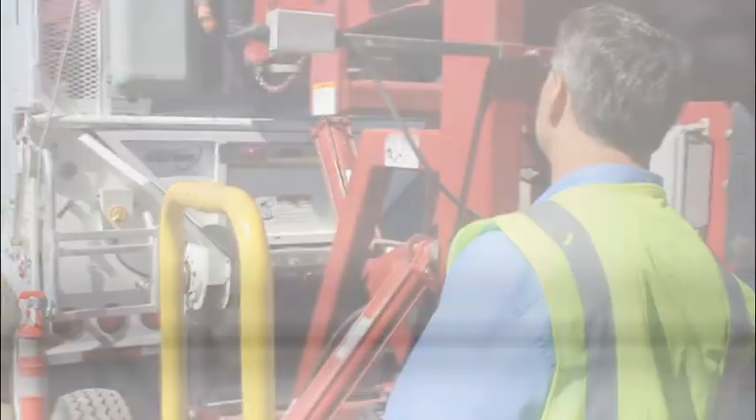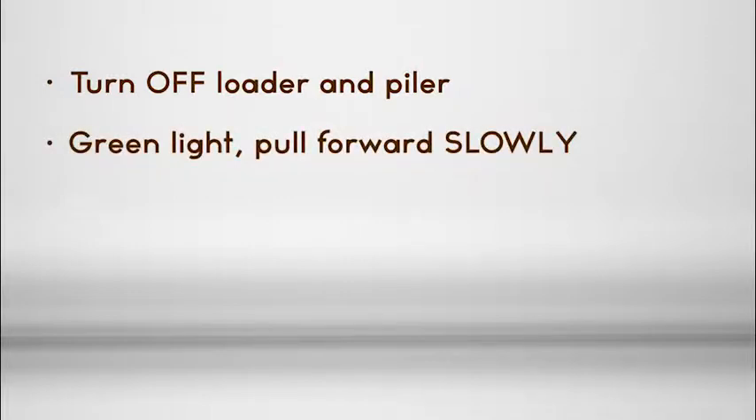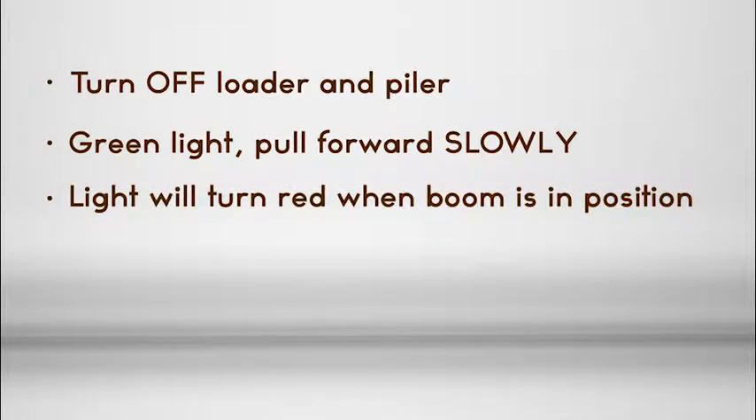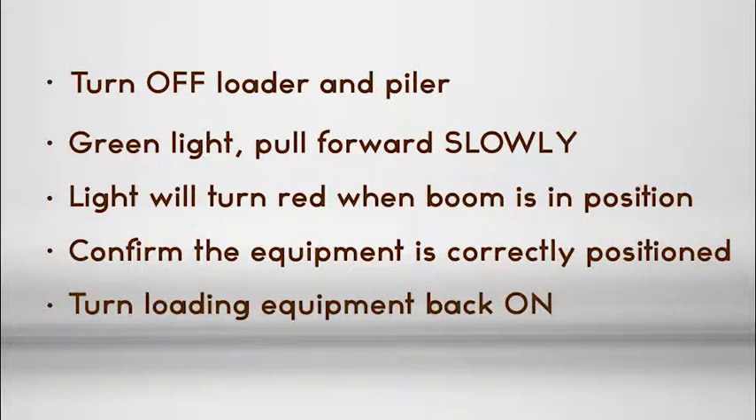When you are ready to pull ahead, turn off the loader and the piler. When the loading crew is ready and gives you the green light, pull forward slowly. The light will turn red when the boom is in position. Confirm that the equipment is correctly positioned and turn the loading equipment back on to continue loading.